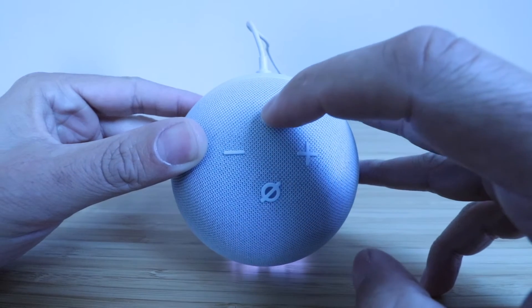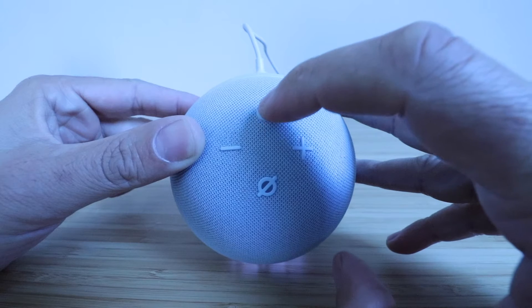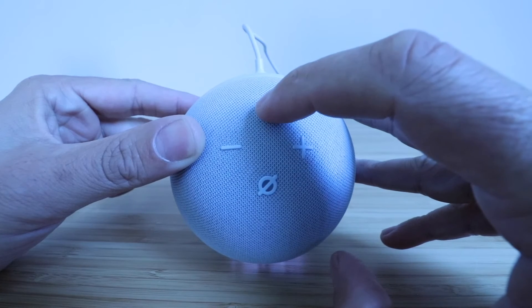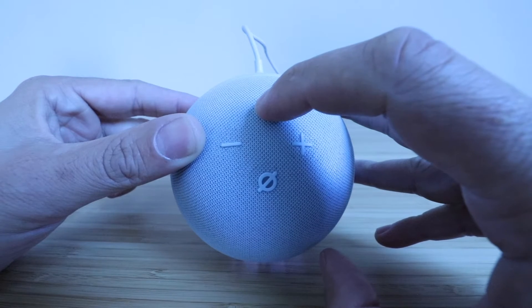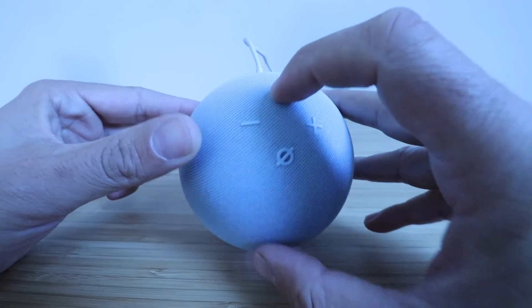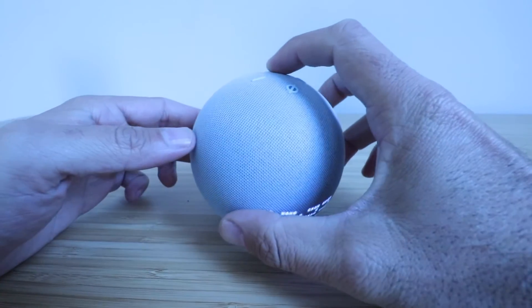To reset this, we're going to hold down approximately 15 seconds. It's important to note that when you want to reset the Echo Dot, you hold it down after it says it goes into setup mode, and you keep holding all the way to the 15 seconds where it tells you it's factory resetting. So let's start holding that down, and you can watch the lights on the bottom of this.